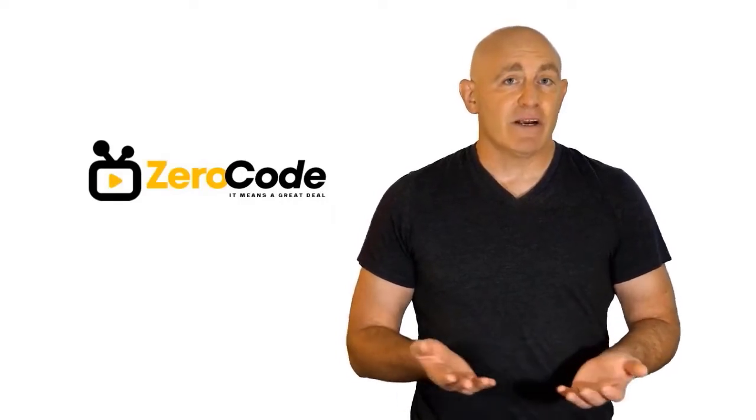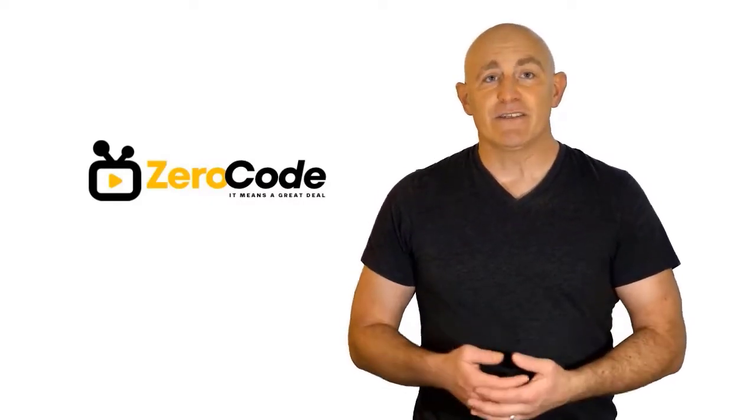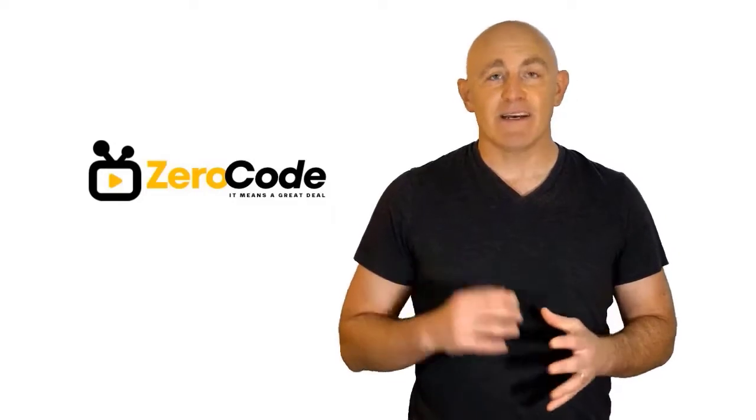Hello, good people. Welcome to the Zero Code channel. We specifically work on different product reviews just for you. We took our time and invested our energy to do extensive research on different products available in the market coming from different brands. The research included checking out all the exclusive features, the durability, and also the reliability of the products.